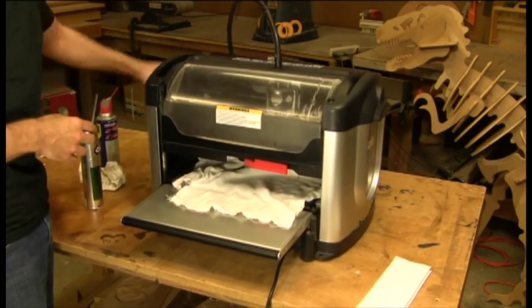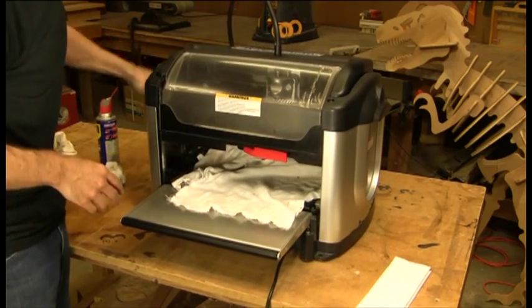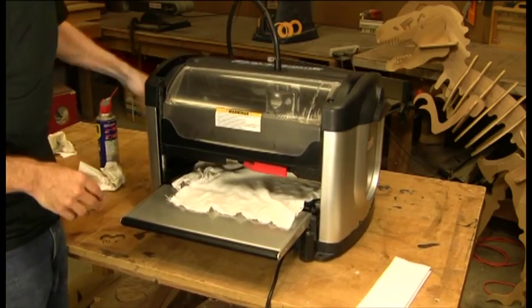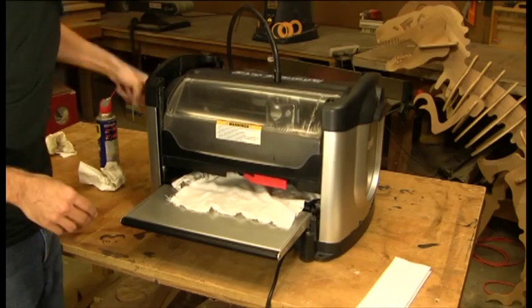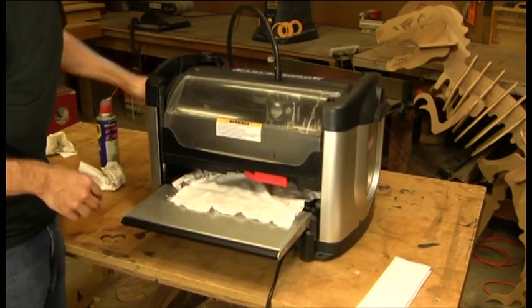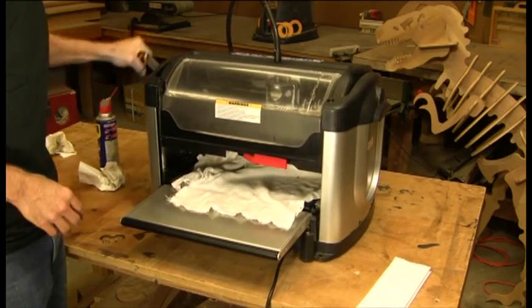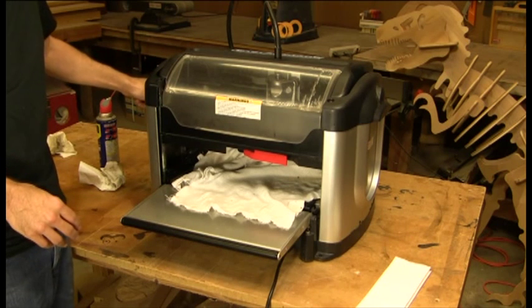At that point, we're now fully lubricated. Run your head up and down a couple of times to distribute the grease along the lead screws and the corner posts. Then clean up the machine of any grease you see that piles up from the lubrication process. And that's how you lubricate your corner posts and your lead screws.